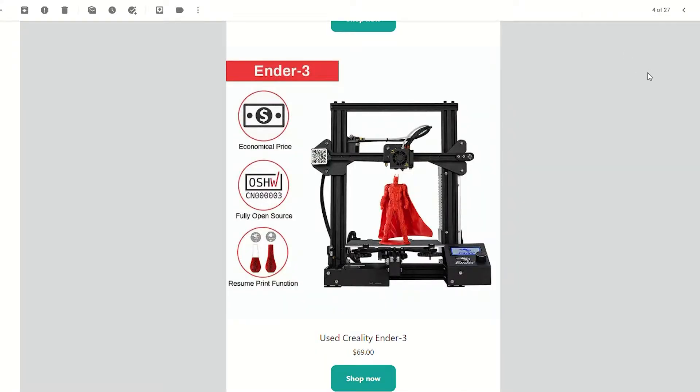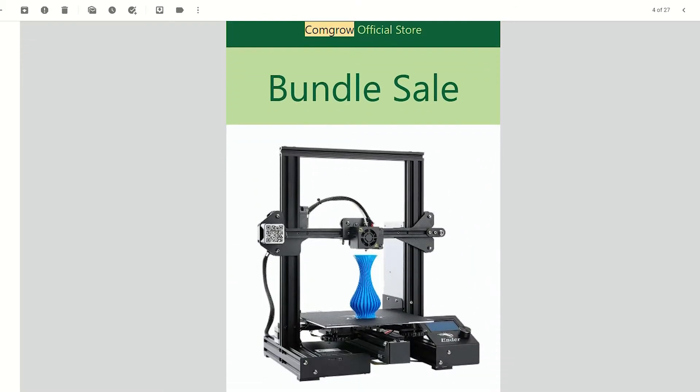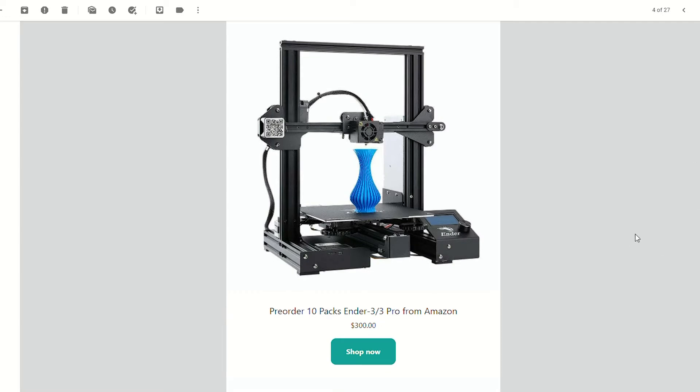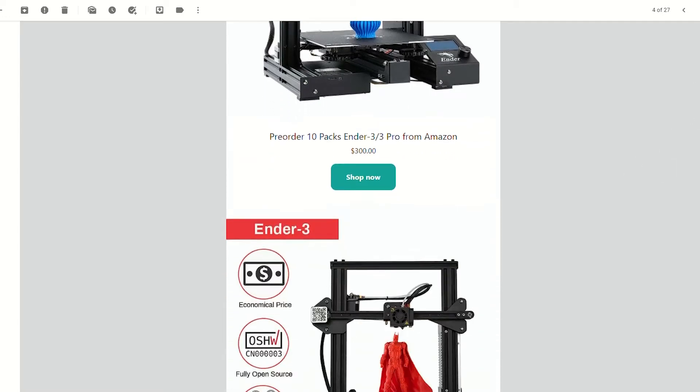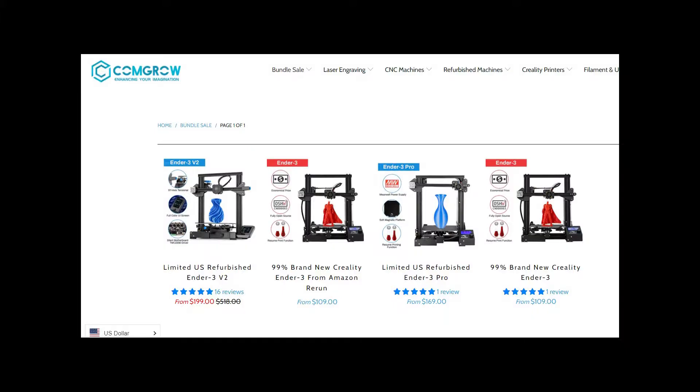Around the same time I got that email, I also got another promotional email from ComGro — a bundle sale. Wait, 10 Ender 3 printers for $300? That's $30 a printer. Also, the single used Ender 3 is $10 cheaper than when I ordered it a few days earlier. I opened the page to see they had changed it. It now said the used Ender 3s come with no returns, no guarantees, and that they might be missing parts. If the sales page had said that when I ordered, I would not have ordered. This is basically a printer someone sent back to Amazon, sold as-is.